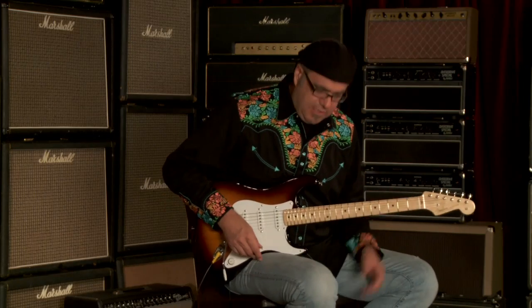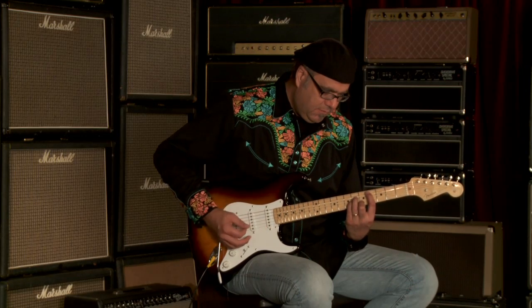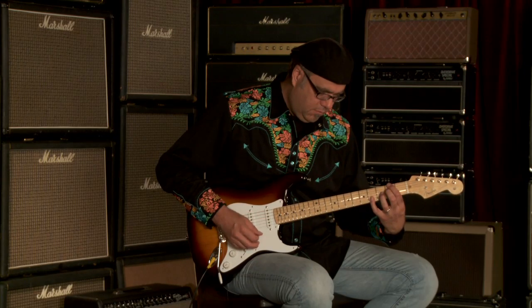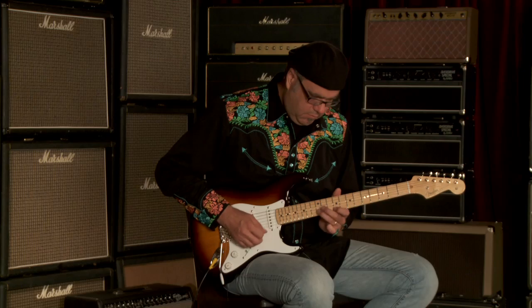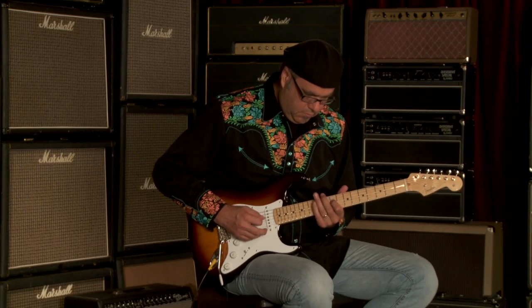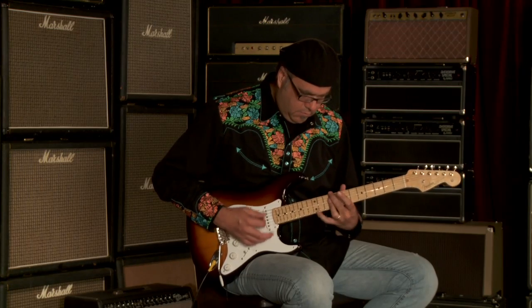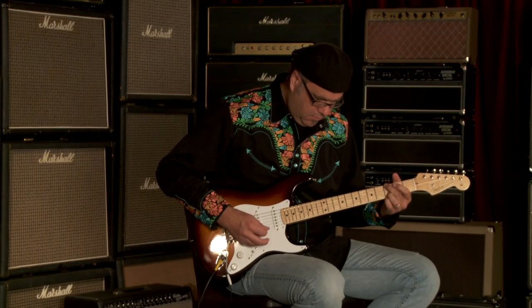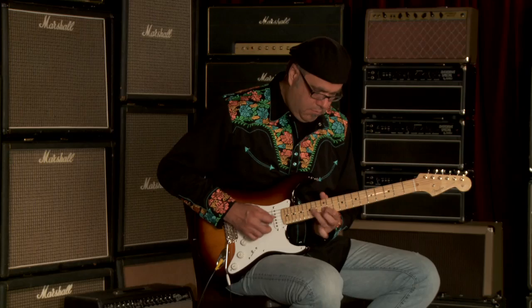You just heard the neck pickup. Let's hear the rest of these sounds. We got the number four position on the toggle switch — it's going to sound something like this.